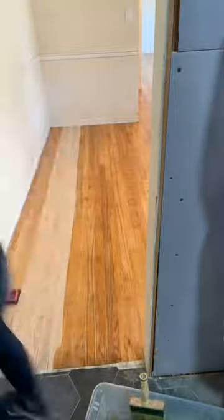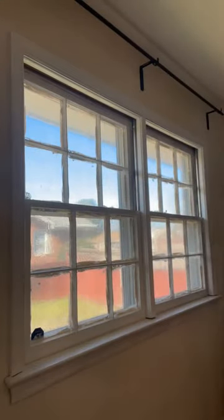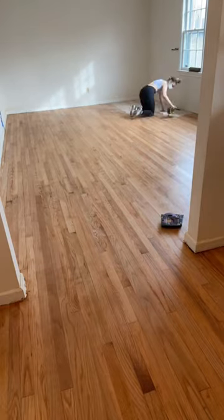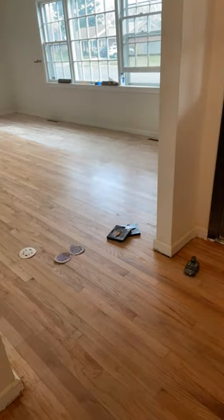Then I peeled off the masking liquid I had put on the windows after putting two coats on. Then we hand sanded the floors with 220 so we could put the final coat on.